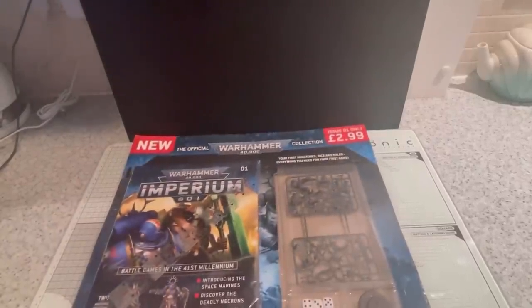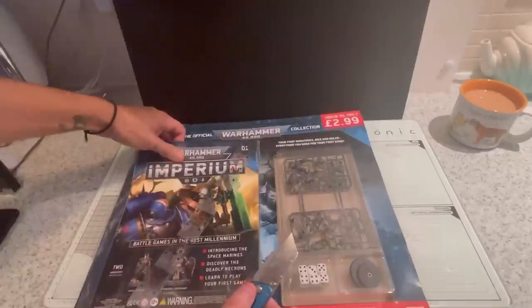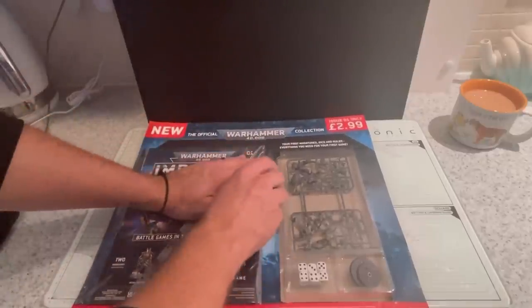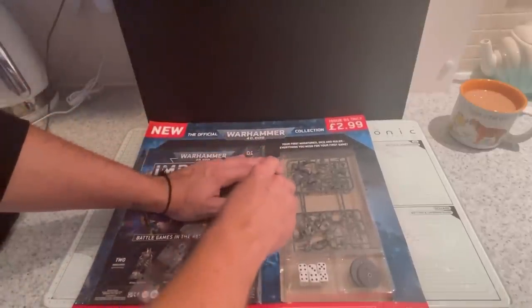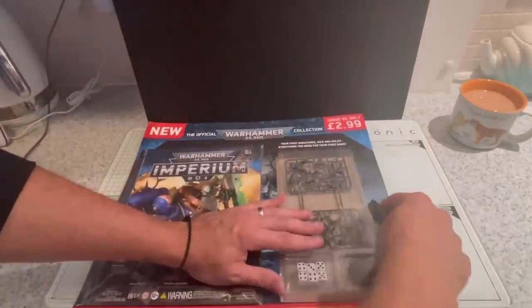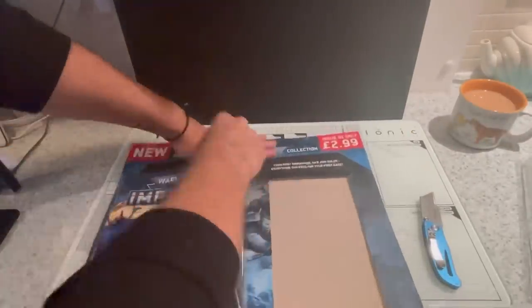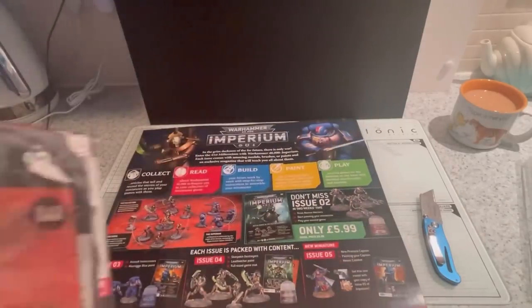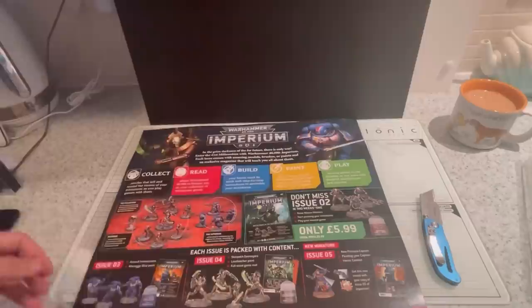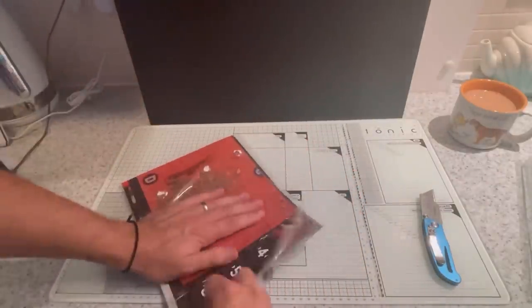I've subscribed to Warhammer 40,000 Imperium. This first issue is only £2.99, which I think is quite cheap for what you get inside. But let's take a look. Got one side with the models and dice, and the other side with all the magazines. And that's the back of the big cardboard piece. So let's get this open.